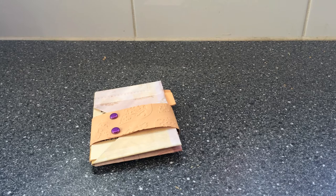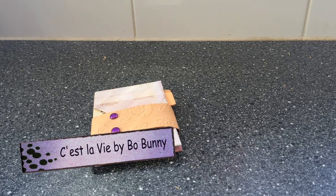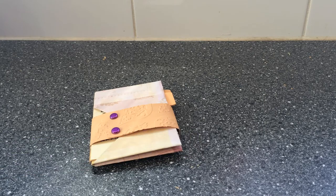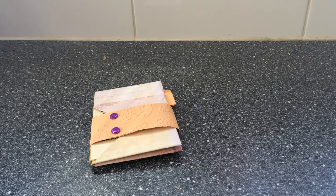This is created with only one sheet of 12 by 12 inch paper. I have used the C'est La Vie collection by Beau Bunny, and this particular sheet is called Belle. All right, and here we go.